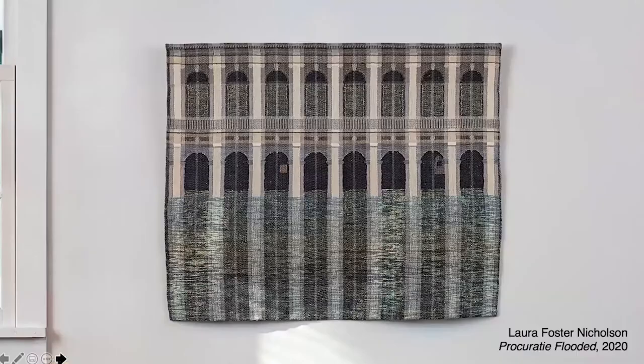Laura Foster Nicholson did not change her process during the pandemic. Her subject matter, however, moved dramatically to images of climate change and pending disaster. She considers the floods and the irreplaceable beauty of Venice in this weaving — the waters rising among the columns at the Procuratie, illustrated by glittering threads.